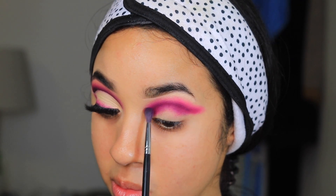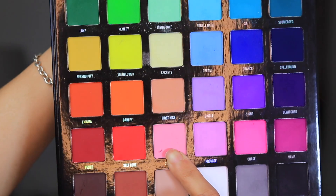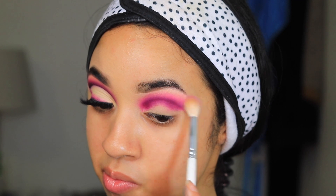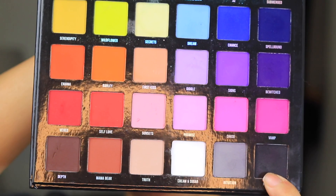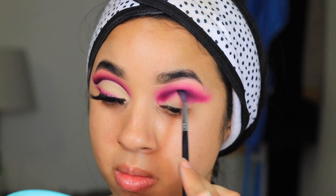Now we're going in with a lighter shade called Chase to blend out the Vamp shade. Then we're going in with the shade Sunsets, using a very big fluffy brush to help blend out the Chase shade.